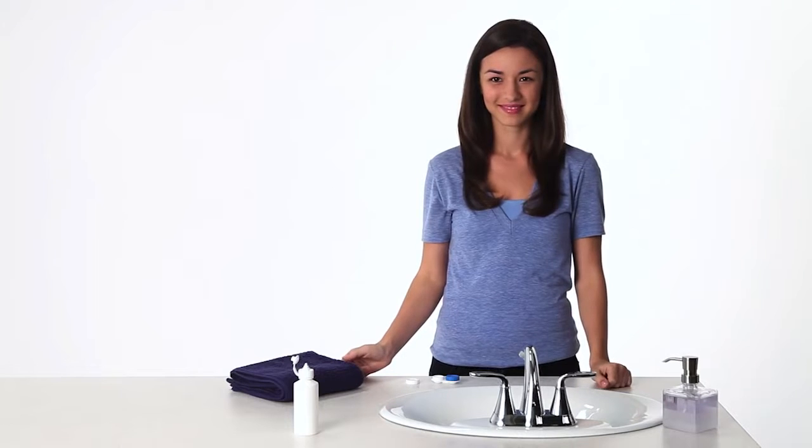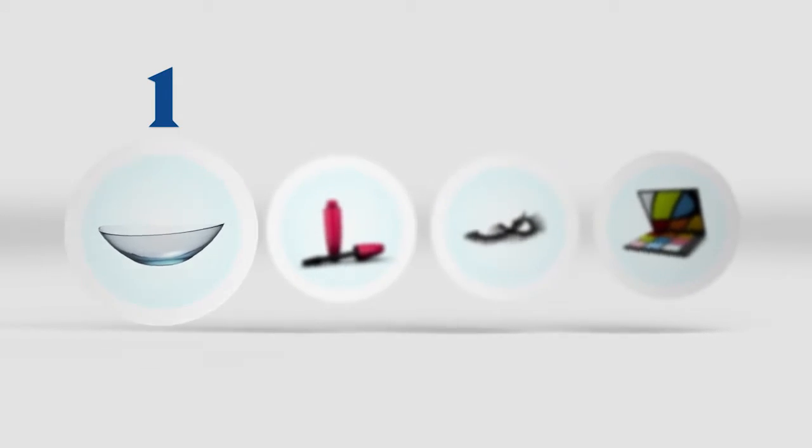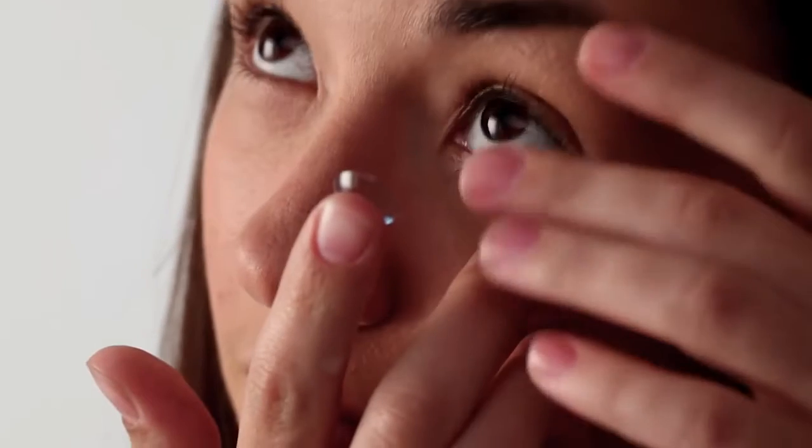And that's it! One more tip: if you wear makeup, put your contacts on first, so any makeup on your hands doesn't wind up on the lenses. Now do it again with your left eye. Bye!